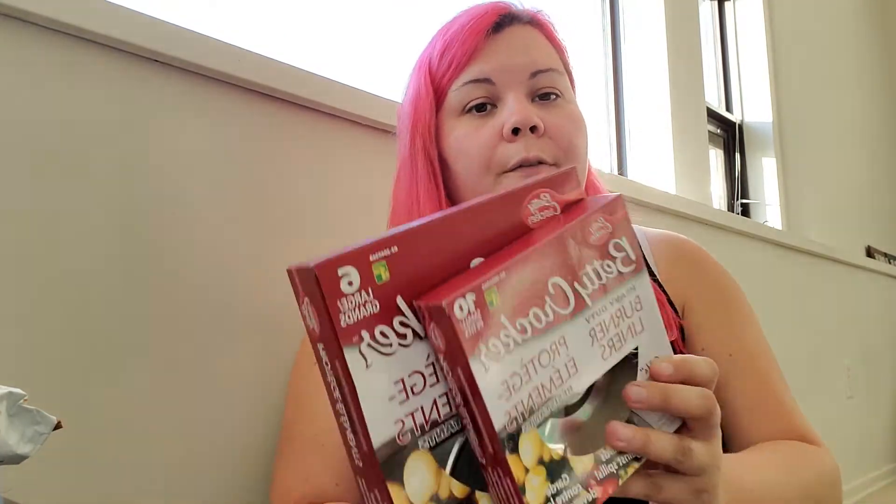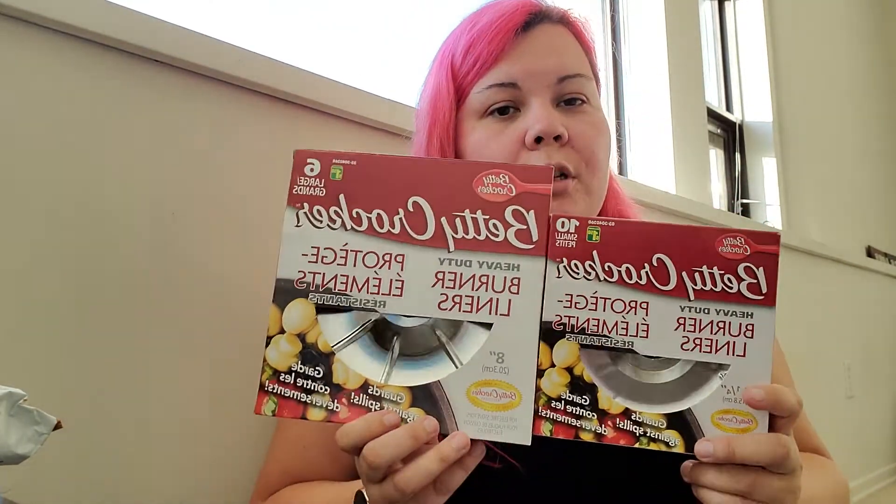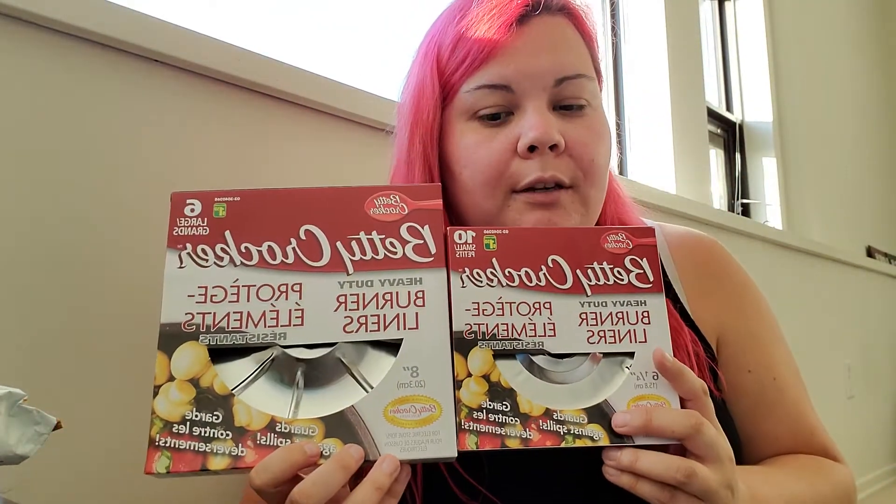I also got some Betty Crocker burner liners for my stove. I always like to have these on hand, so I got the small and the large sizes. These are a dollar twenty-five each.